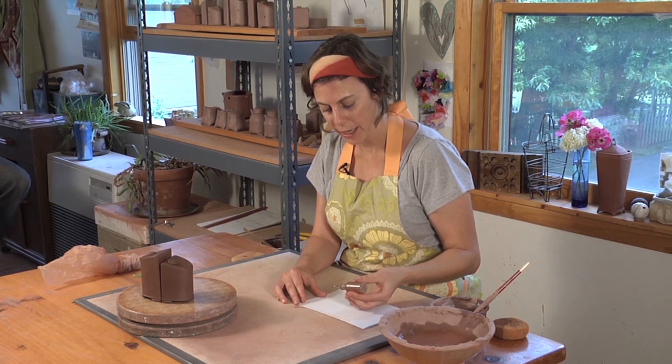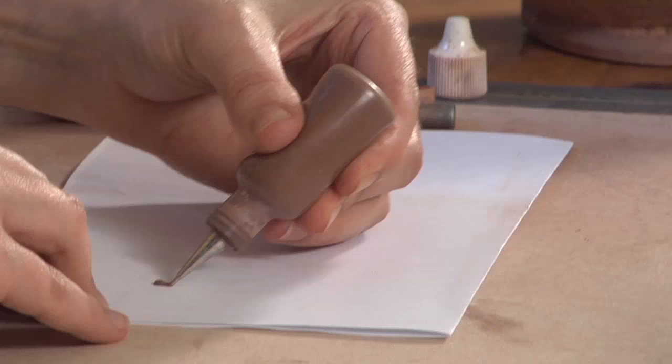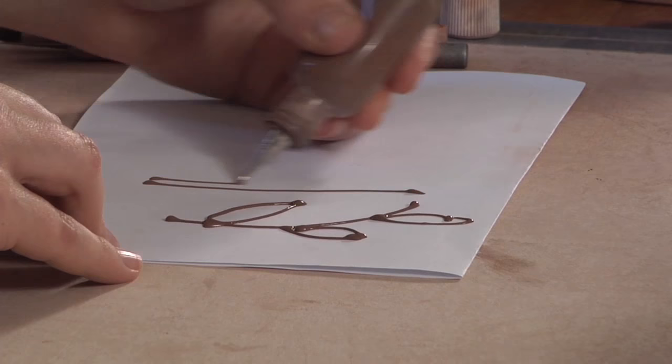I like to start off making sure the consistency is what I'm looking for just on a piece of paper, and also get my hand to warm up. It takes a while getting used to new tools, so I'm going to make sure the slip is at the bottom of the dispenser. And I might just start drawing some floral patterns, something I might put on my piece, possibly some lines.